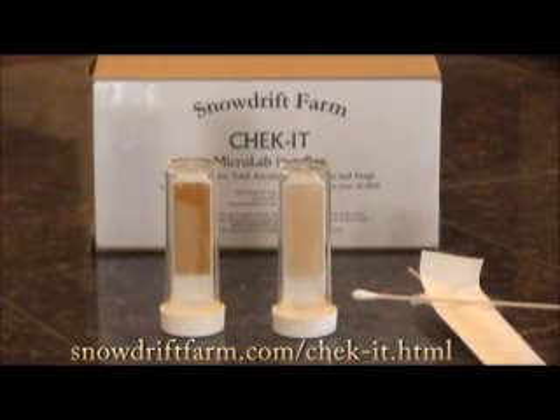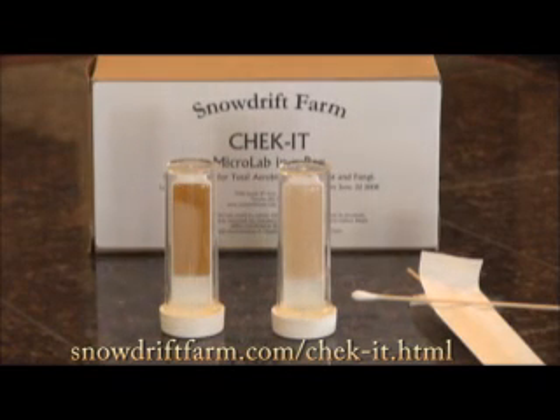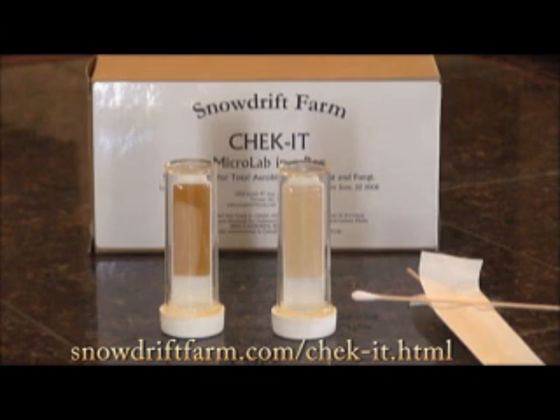For a little more than $4 a test, Snowdrift Farms Check-It Kit Lab in a Box gives you peace of mind that what you sell meets or exceeds FDA guidelines.